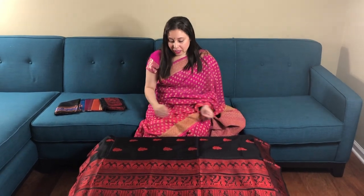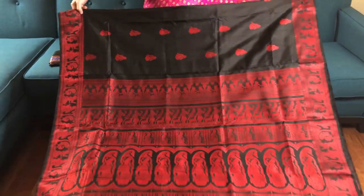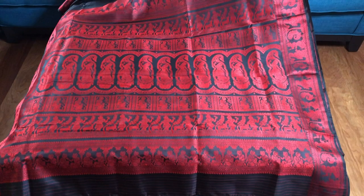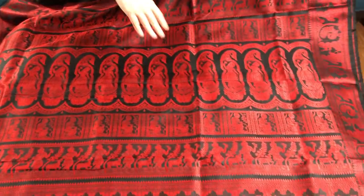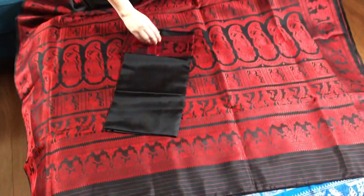Hi friends, I'm Pail from bengallooms.com and in this video I will show you some of our Baluchar and Swarnachari sarees. This is our first Baluchar saree — the base is black and red, it's woven with pure mulberry silk. The pallu of the sari is pretty long, and this is the blouse piece of the sari, it's pure silk.